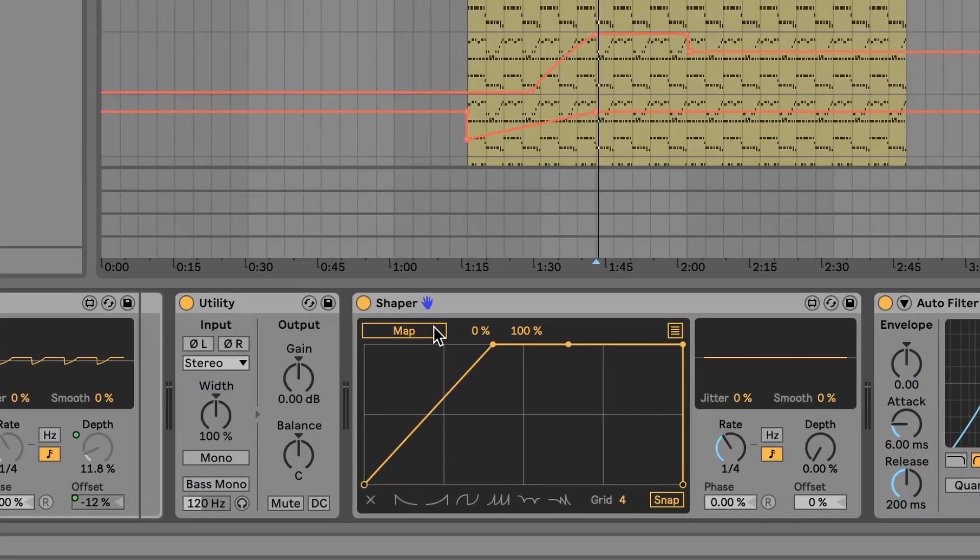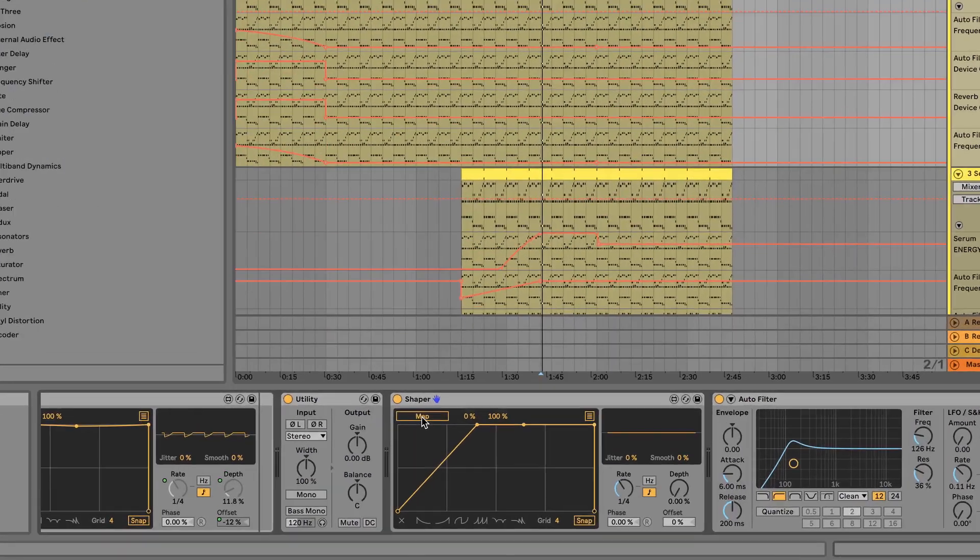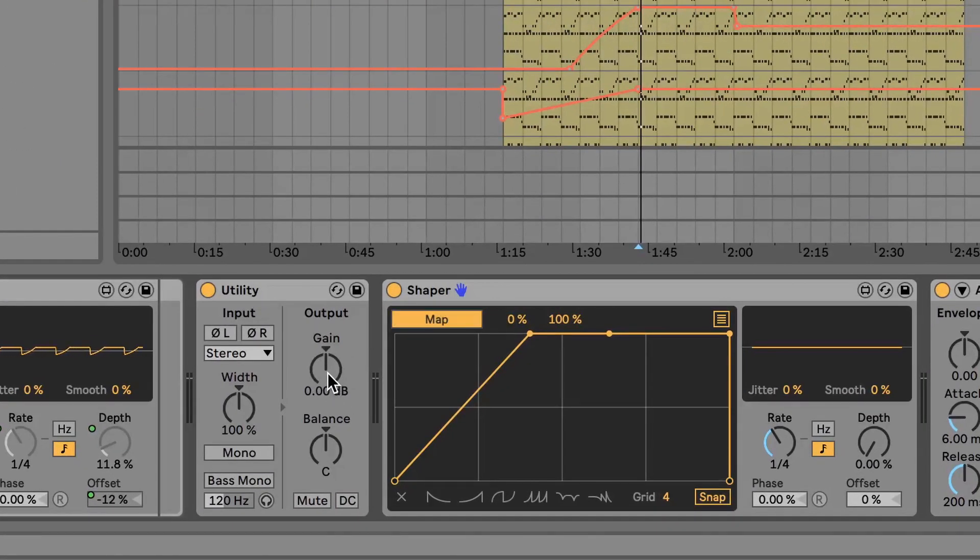Now I'm gonna get into how Sidekicker was made. What Sidekicker is is a Shaper device linked to a Utility. These are both devices you'll have if you have Ableton Live 10 Suite Edition, because Shaper comes from the Max4Live devices included with that edition. Basically, Shaper is a device where you draw in a curve and it turns any mapped knob in that specific way. I clicked Map on the Shaper device and linked it to the Gain on a Utility on that track.